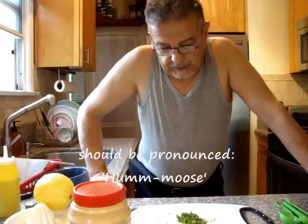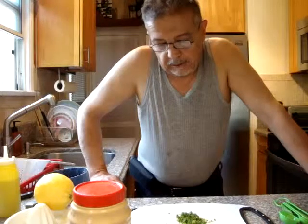I'm going to make hummus that has character and attitude.